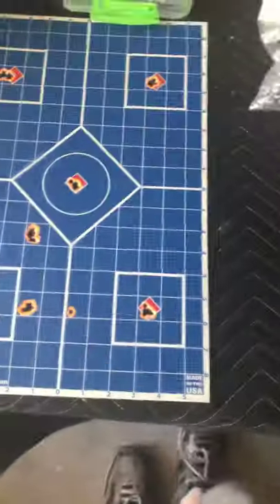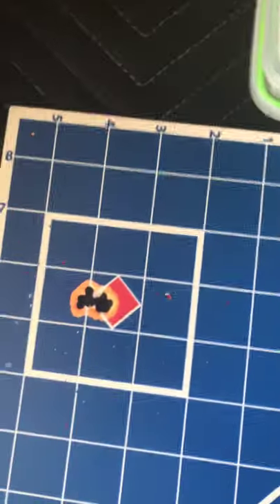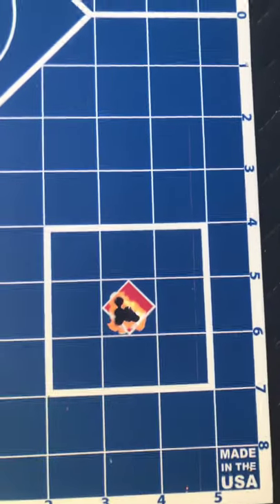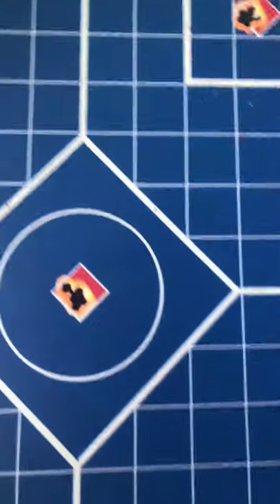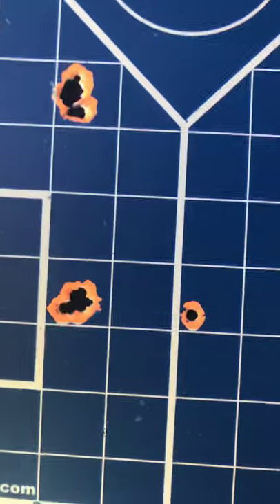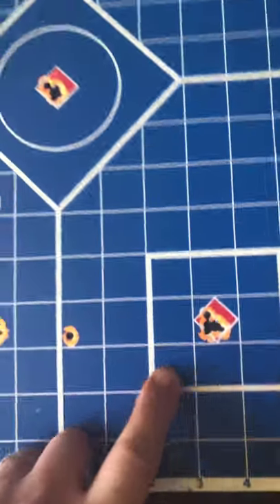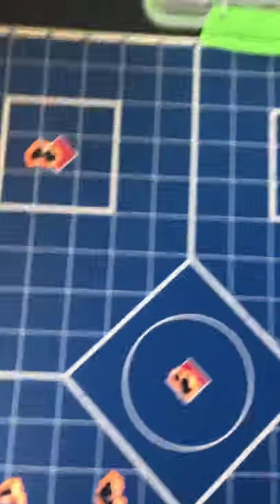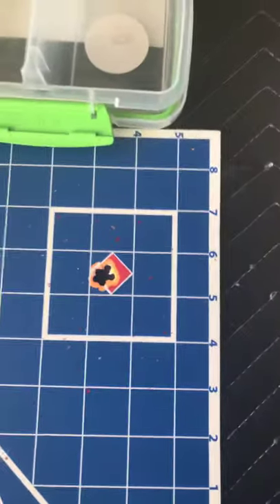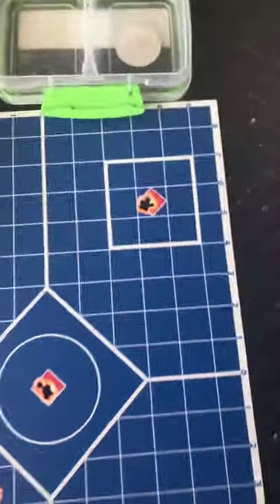Then I shot this this morning. I think these are almost even a little better than last night. Again, this is 25 yards. From what I've been hearing and seeing on YouTube about slugs, they actually do better at longer range. I'm happy with this at 25 yards — look at this, through the same hole. So I can't wait to get it to the range and see what it does at longer distances. If I'm doing this at 25 yards and they supposedly do better at longer range, I can't wait to see what they do.